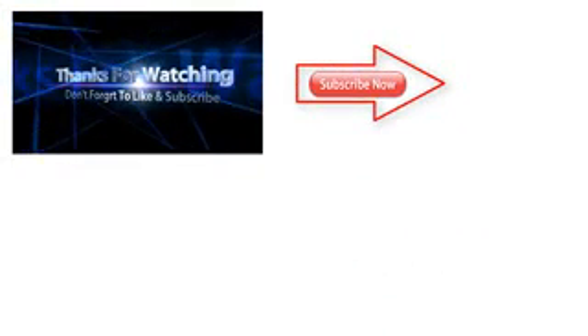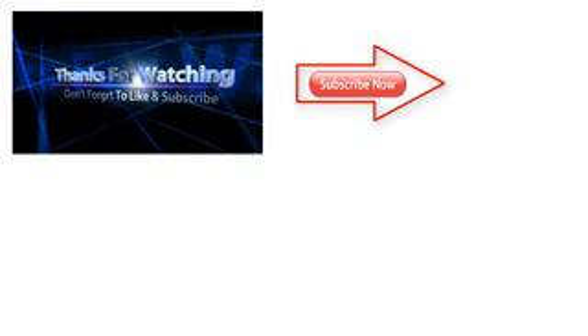Do not forget to like, share, and subscribe to our YouTube channel.